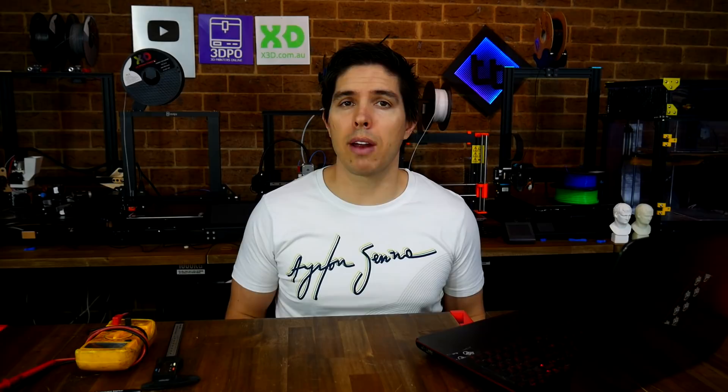Since launch, I've had a lot of positive feedback, and I'm really grateful that it's been so well-received. Today, I'm expanding the site, but rather than adding more calibration — that'll come at a later date — I'm moving sideways to expand into troubleshooting.